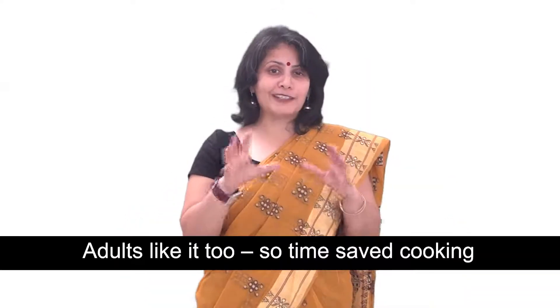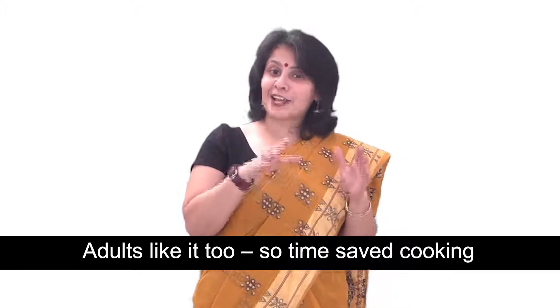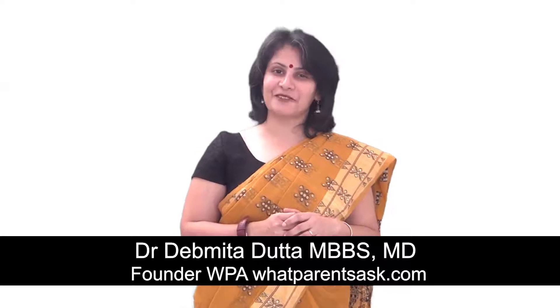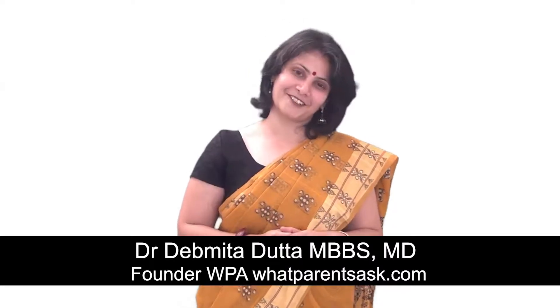Also, the adults in your family will like this paratha as much as the kids do, so you won't have to spend double the time cooking different things for adults and kids. Everyone can be served the same thing and everyone will just gobble it up and devour it. It's an easy recipe — make it today and tell me how you liked it. I look forward to hearing from you. Thank you.